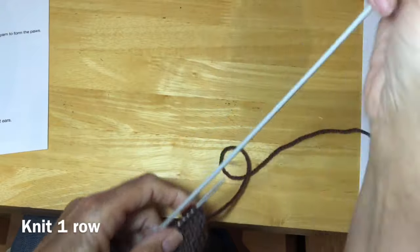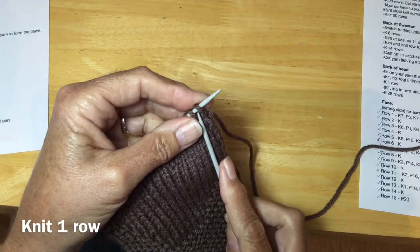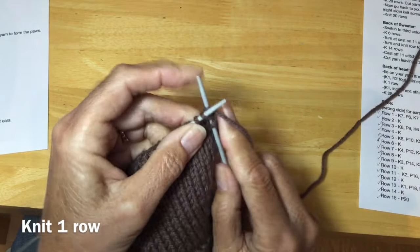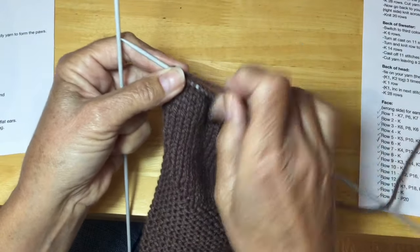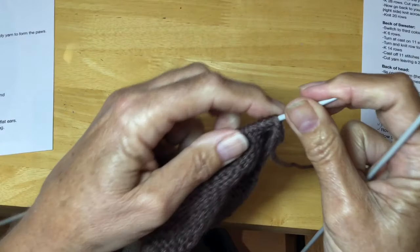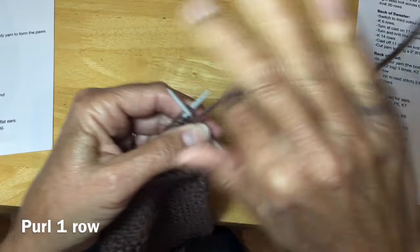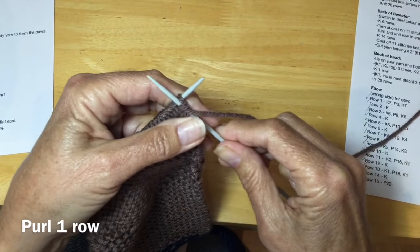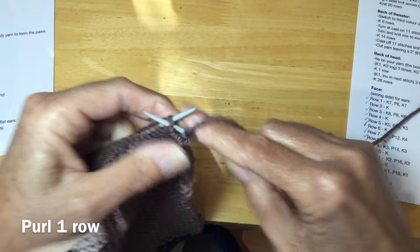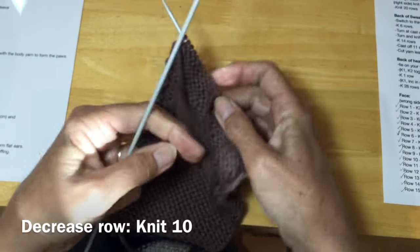Back to the front again, and you'll do one row of knits all the way to the end. I've just finished my knit row. And we're going to do one more row of purl. I've just finished my purl row.